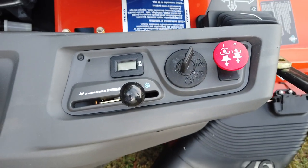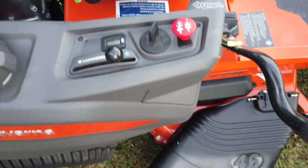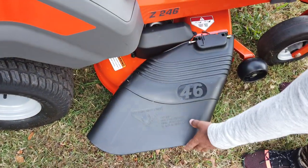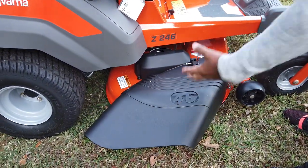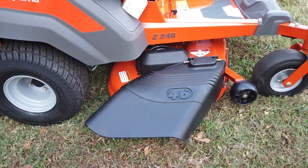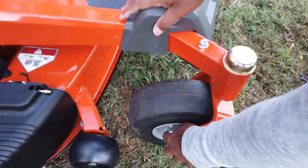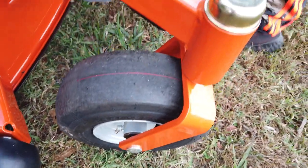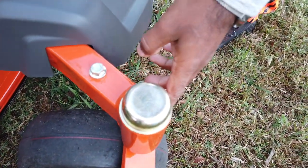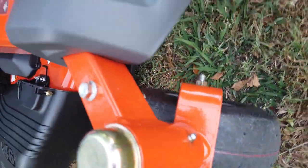The unit also comes with an hour meter, which is great for keeping up with maintenance. It also comes with a standard plastic grass chute. On the front casters you have grease fittings — make sure you keep those greased up. They are located on both the front inside and outside on both sides.